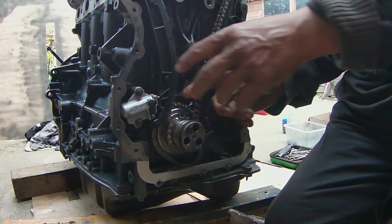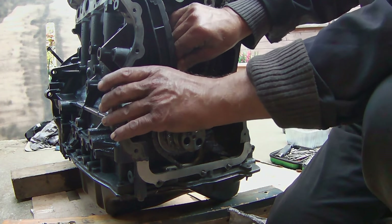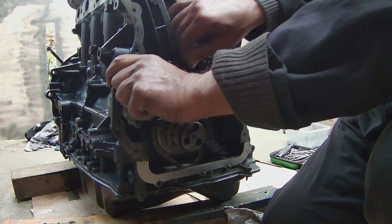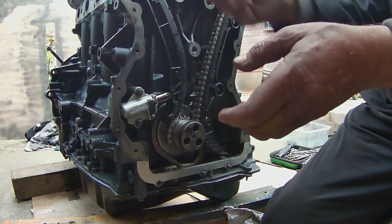Once the top guide is placed, it's time to remove the tensioner pin. This step is important — you need to push the chain to the tensioner pin and then slowly release the tensioner pin so the tensioner does not spring. Stay tuned for Part 3 as I will be installing the rocker arm followers and closing the engine.